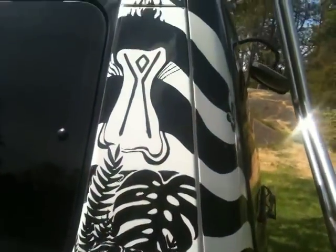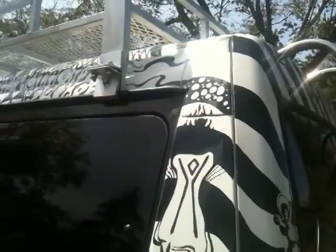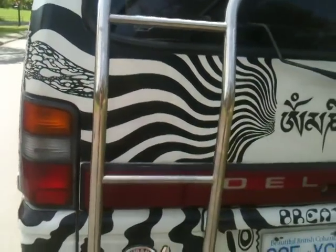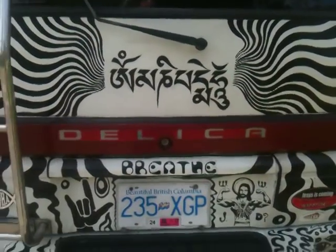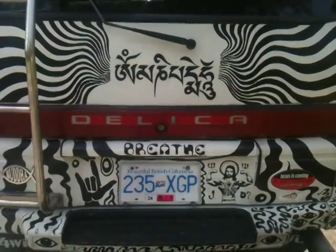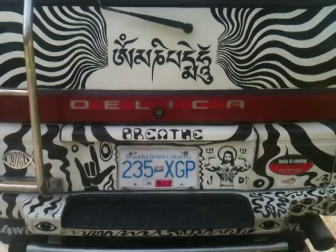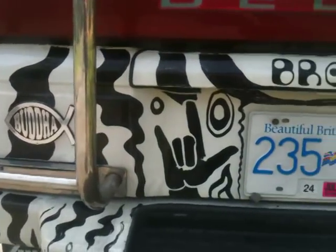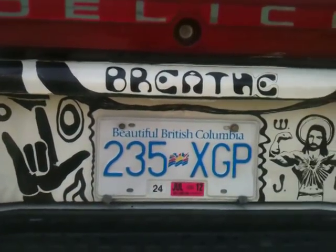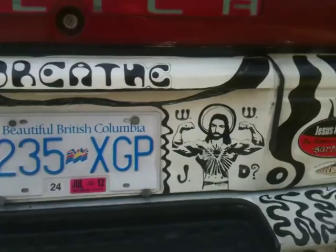Tiger, the Burning Man symbol. Up here it says "Stay human." This in Sanskrit is the mantra Om Mane Padme Om, which alludes to the jewel inside the lotus. And it's a hand sign for love.